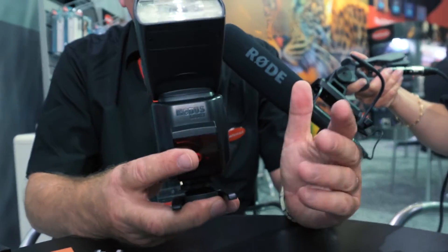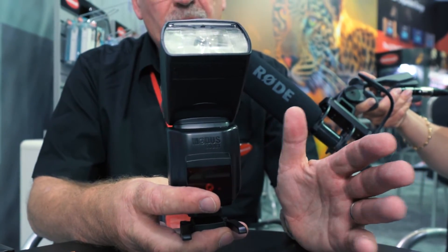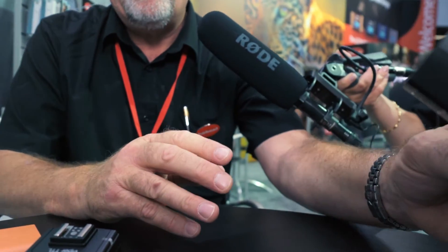You can just put it onto the camera and use it in exactly the same way as you would any other flash gun. It's full TTL, or you can use it as a slave unit — by using it as a slave unit, you take it away from the camera.